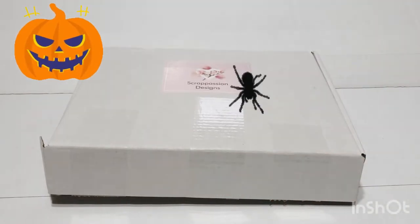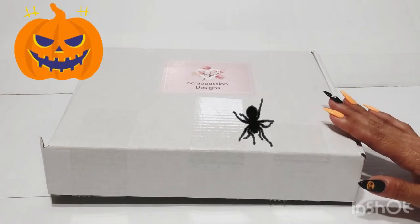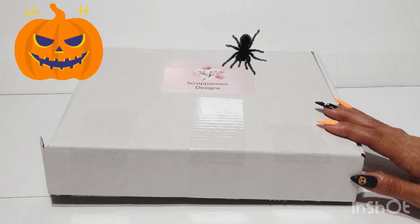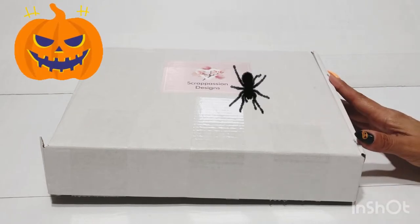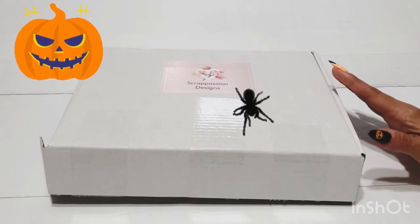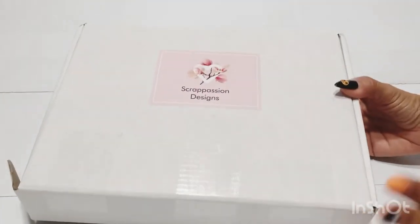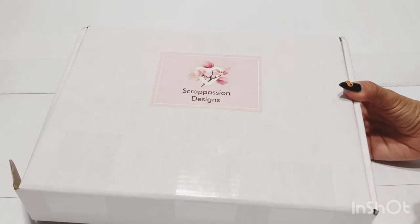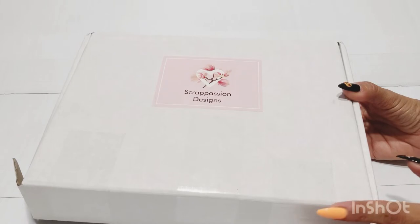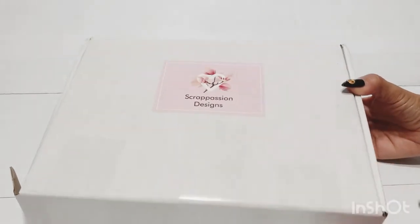Hey friends, welcome back! Today I am going to share what I received from my swap — the Creepy Clipboard Swap, hosted by Leanna, who is It's a Deal here on YouTube. My swap partner is Betty, who is Scrap Passion Oh One — you can find her here and I will link her information below in the description box. I'm so excited because I received this a couple days ago but it's been really busy. I finally get a chance to open it, so here we go — this is the box, I already got it kind of open.